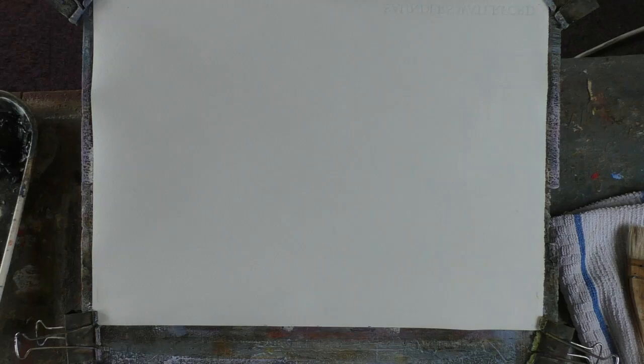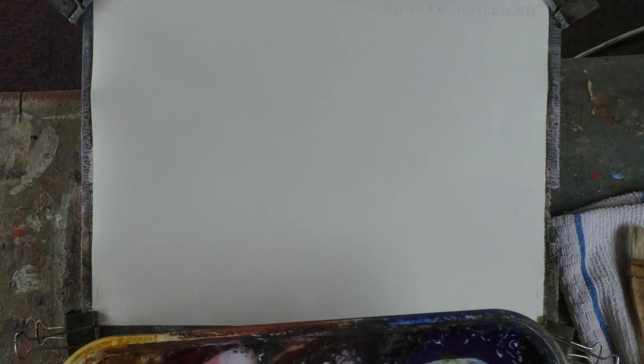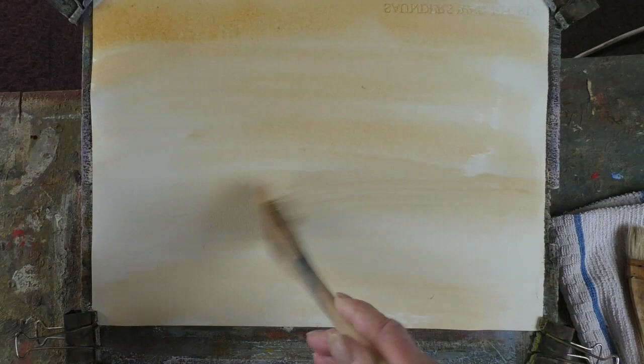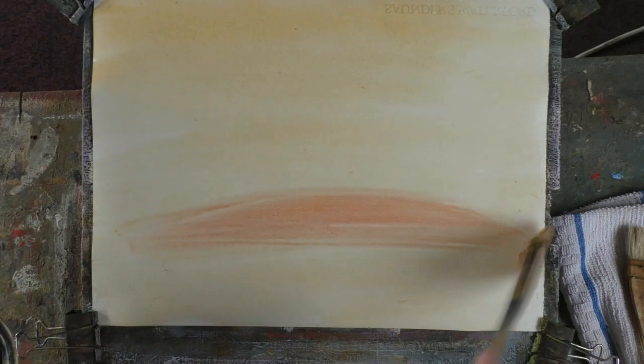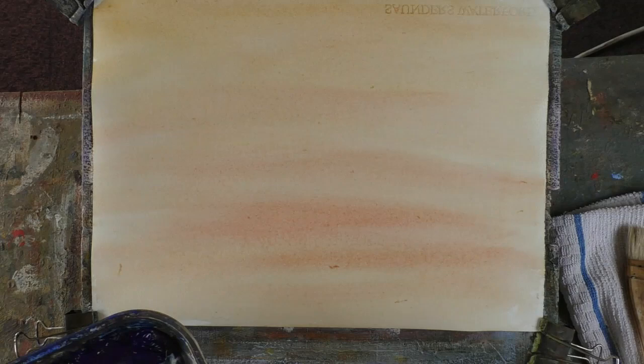There'll just be trees on a heathland — I might put a pond in. So, a bit of raw sienna, just let's go down there like that. Just gives a uniform surface to work on, which dries much lighter than you put it on. Let's just get a little bit of light red in there — just a bit of a blush. All this top bit will be cloud and sun.